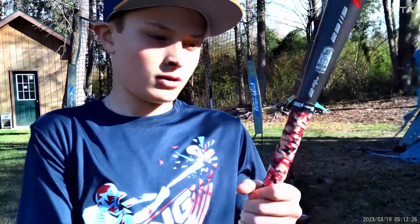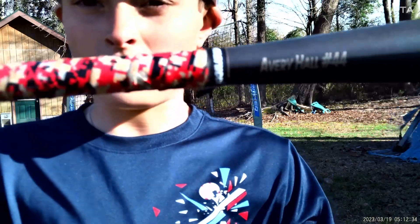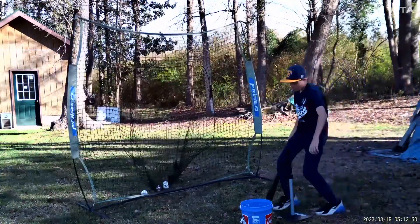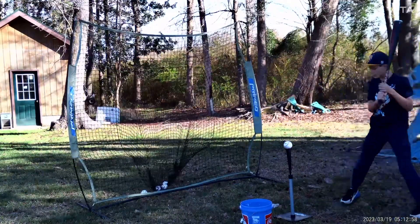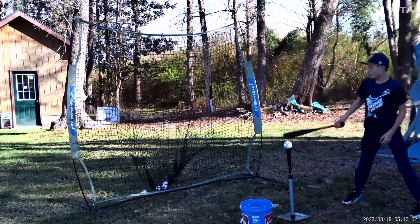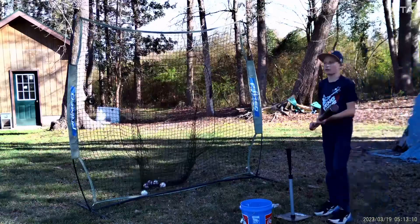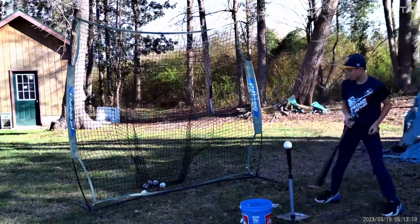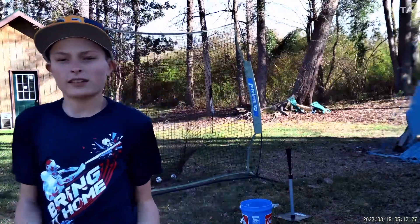Cat 9 right here — this is the black one. It's got my name on it: Avery Hall, number 44, but that's not my number anymore. It's not as loud as the Cat 8, but it's still pretty loud. This one has a little bit more pop in it and the barrel is a tad bit bigger. It's a good bat if you don't hit home runs but you're not a contact hitter — it's for people in between. Overall, it's a decent bat, pretty good.